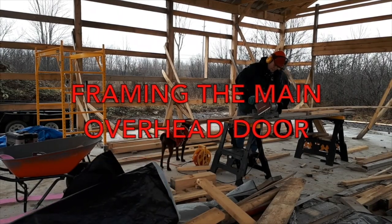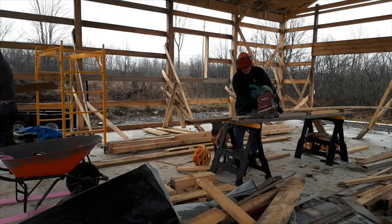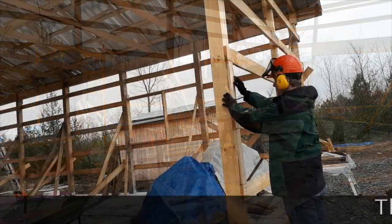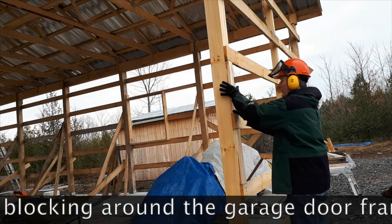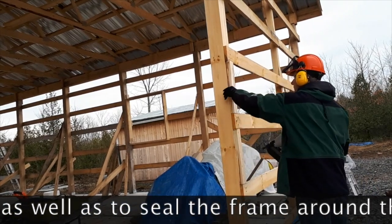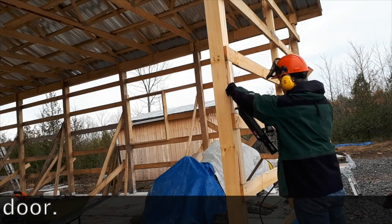If you go back and watch the build series for the pole barn, you'll see that I had some family members and a few friends come out and help, one of them being Michael, who you see here on the chop saw. There are no salary costs whatsoever for myself or for friends like Michael. This is done as a hobby, as a recreational activity, so it's not calculated into the cost.